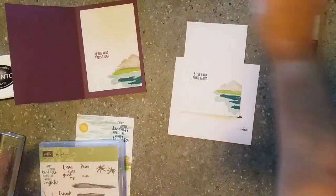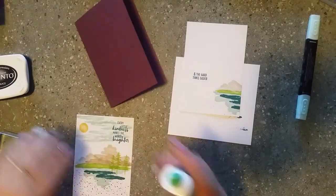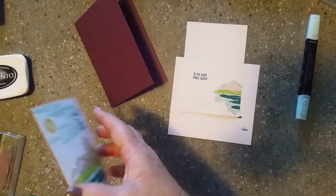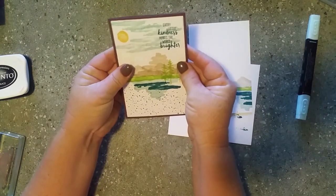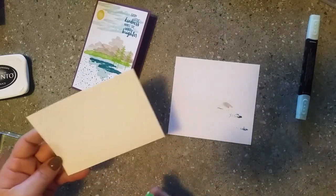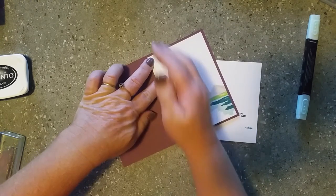Now we've just got to stick them together. I'll bring in the Tombow - put Tombow on the back of the front layer. You don't need to use a lot of Tombow, it sticks really well, and because you don't need a lot it lasts a fair while to give you wiggle time to move it exactly where you want. For the inside piece we can also move it exactly where we want to get a nice border all the way around.